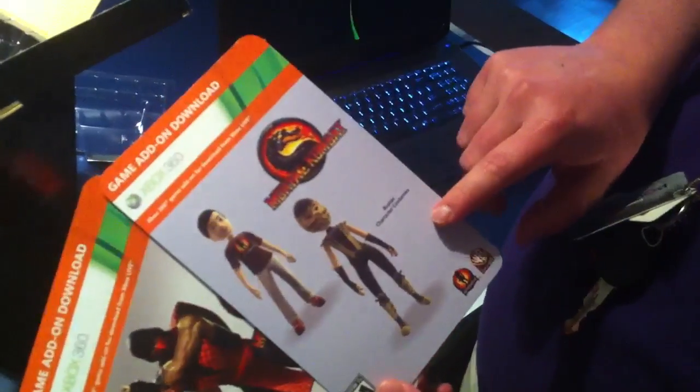So those are the two things: Ermac classic character costume, and then you got the Avatar Mortal Kombat extras, which is a Scorpion suit and a Netherrealm shirt.